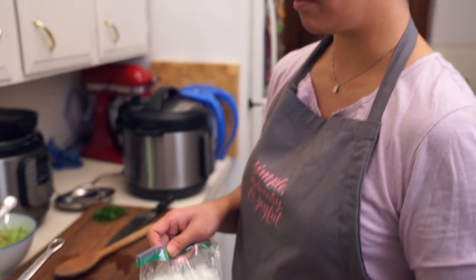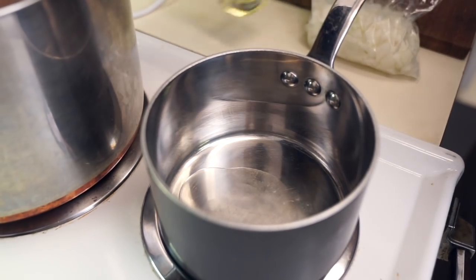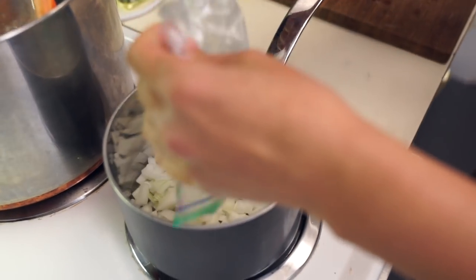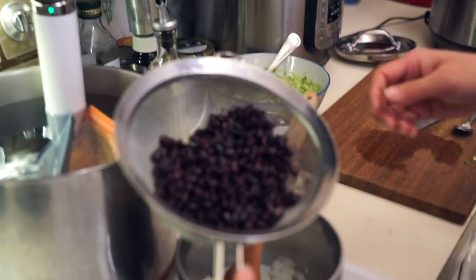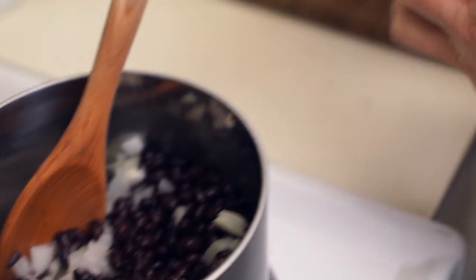While the beef is still cooking, we've made rice — you can find that recipe on screen — and now I'm making beans to go with it. Heating up a small pot, adding a couple of teaspoons of vegetable oil. I chopped up half an onion earlier, and I'm going to sauté that for about three minutes until translucent. I have a small can of black beans, rinsed and drained.